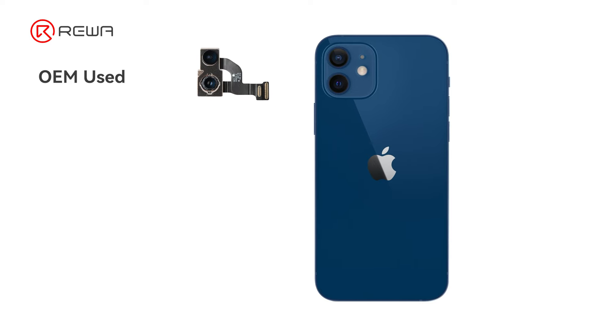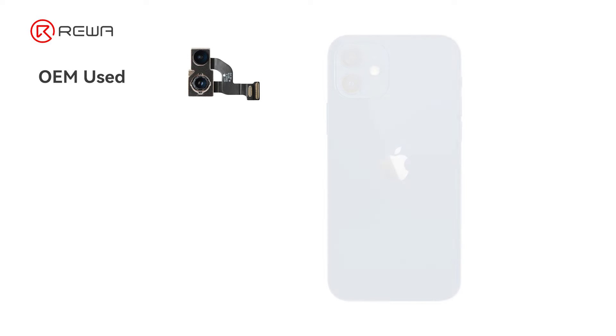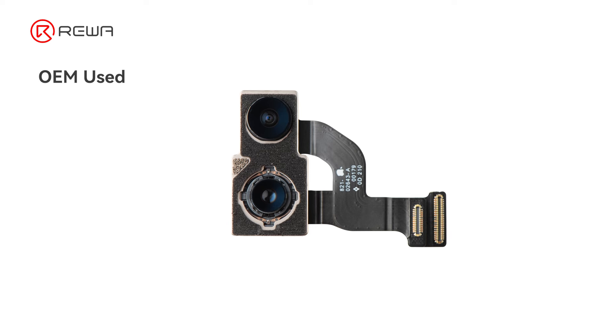OEM Used. These are original parts harvested from used iPhones, still maintaining decent quality but at a lower price point.